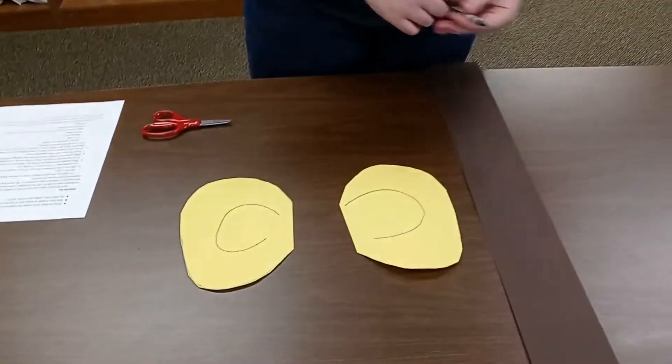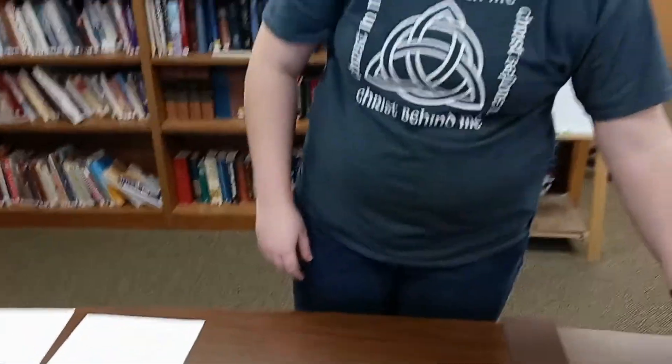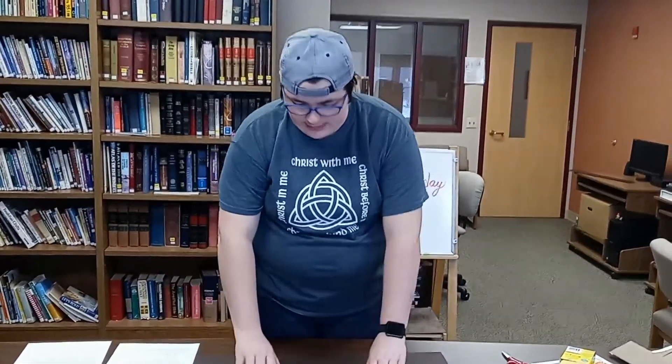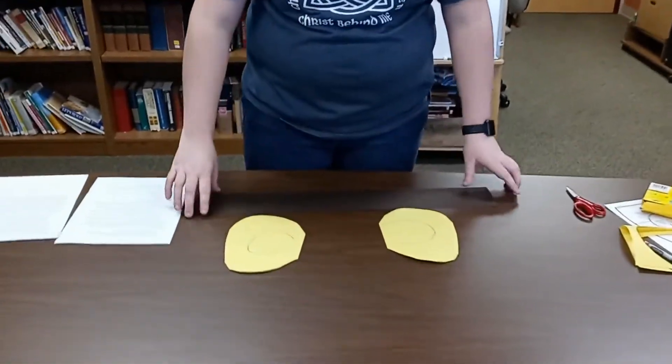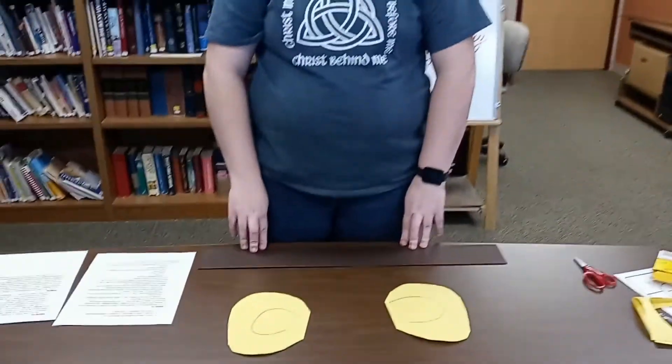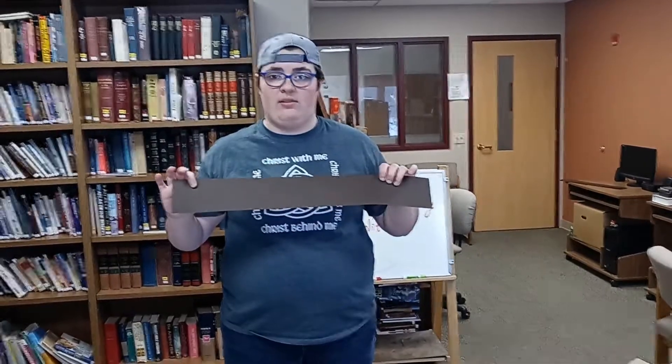Then we're going to take a strip of paper — I already have mine cut out. What you're going to do is take your strip of paper and put some things on it. You are going to write down some reminders of different ways that you can talk to God. Maybe you like to pray out loud or in your head. Maybe sometimes you like to talk to God when you're going for a walk or sitting in the car. Did you know you could write a letter to God? That's another way to talk to God. Maybe you like to draw — art can be a way of talking to God too. So take a minute and draw and write whatever you want on your strip of paper.